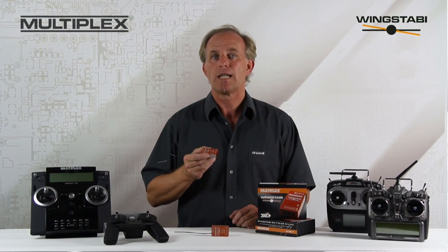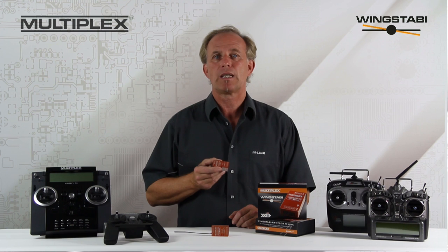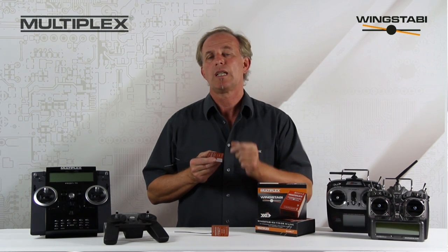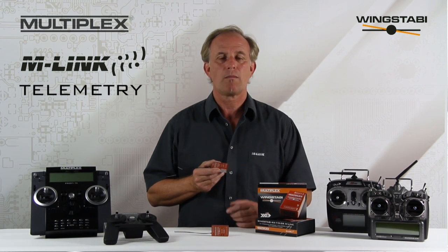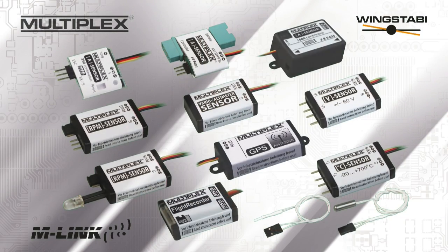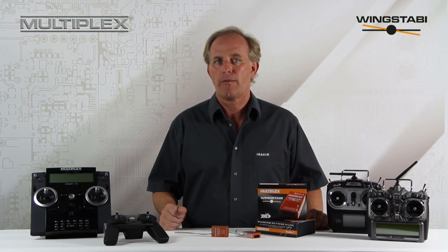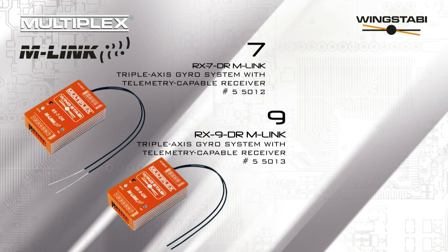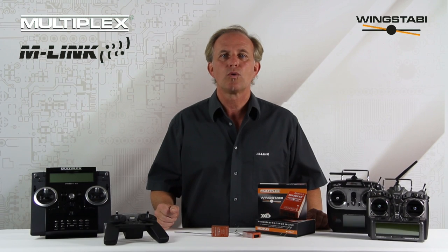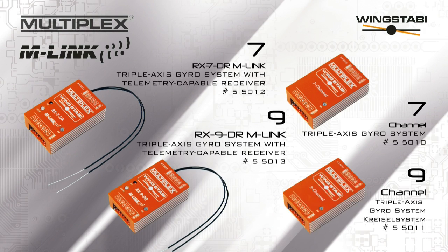The Wing Stubby is also available with an integral M-Link receiver inside the case. This saves weight, space and avoids potential wiring errors, and at the same time opens up the whole bandwidth of M-Link telemetry functions. The Wing Stubby system can be obtained with and without an integral M-Link receiver. You can choose between the Wing Stubby RX7DR with integral 7 channel receiver and the Wing Stubby RX9DR with integral 9 channel receiver. As a further option you can purchase the Wing Stubby 7 channel and Wing Stubby 9 channel — no receiver, suitable for all current RC systems.